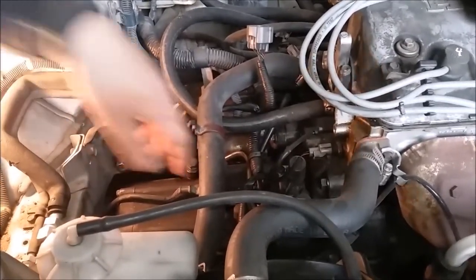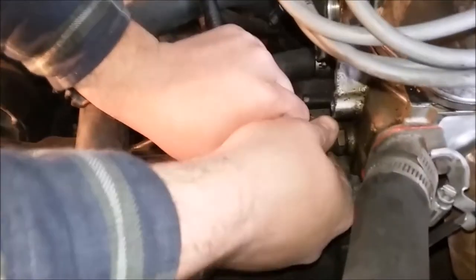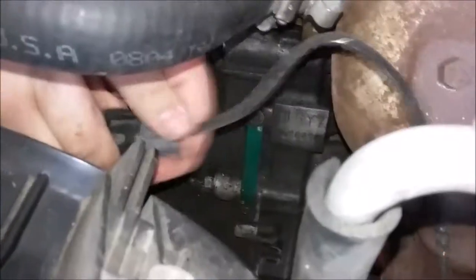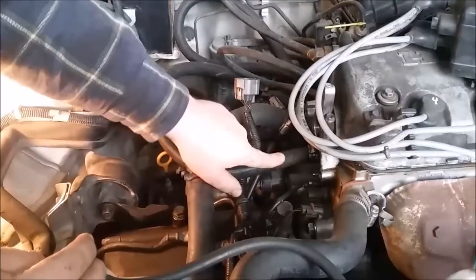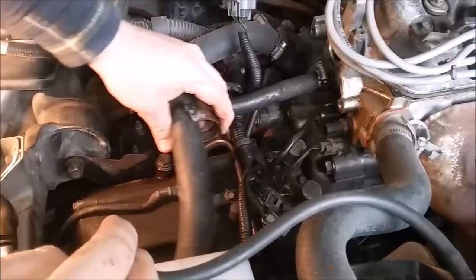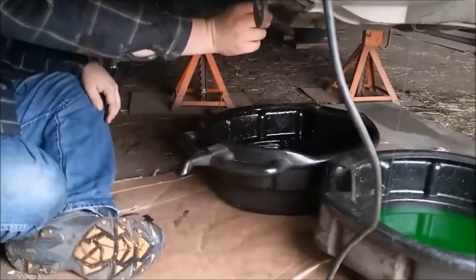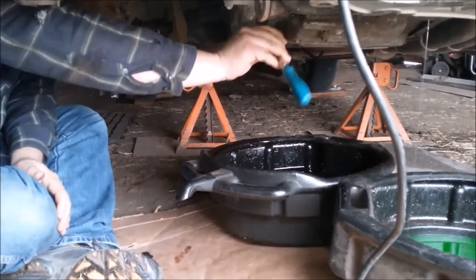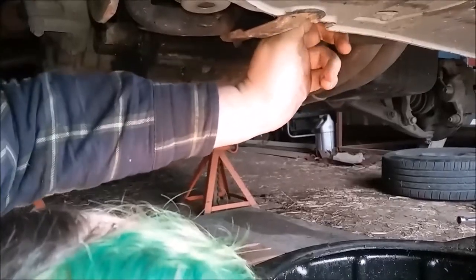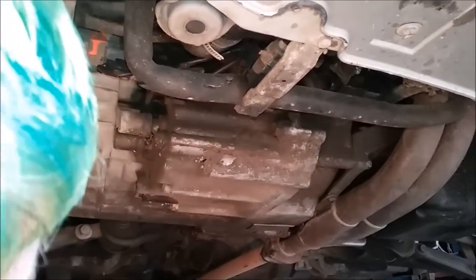While you're waiting for the stuff to drain, go ahead and disconnect all these connectors — most of them are just pinched and pull off. This one just pops off, and then there's the O2 sensor over here that just comes out. When the radiator is finally done draining, just tighten the drain plug back up with your fingers — it shouldn't need to be very tight since there's not much pressure. Now take these coolant hoses off using a flat screwdriver to loosen the clamps. Some hoses have clamps that need pliers; this one only has screw clamps.